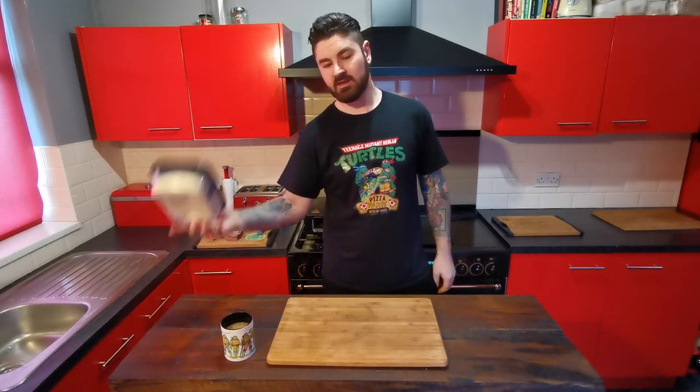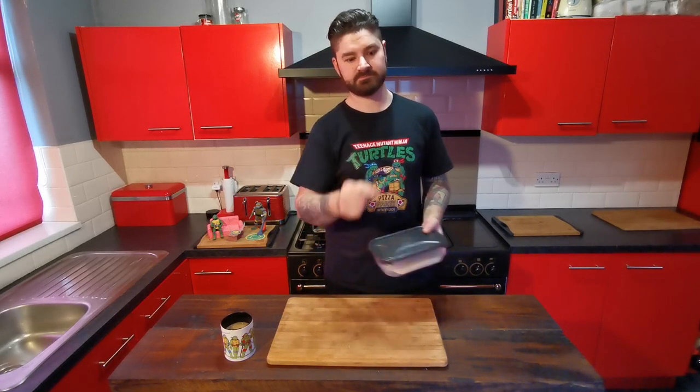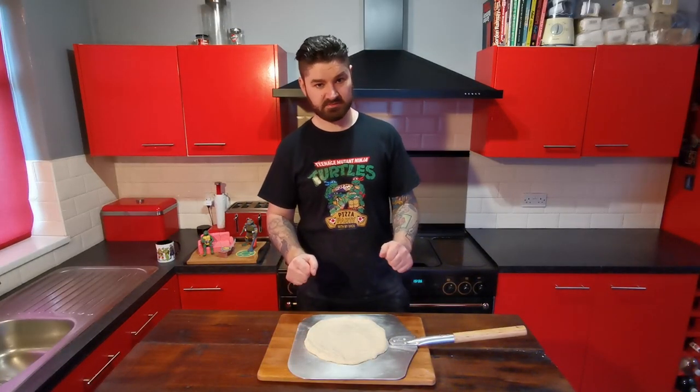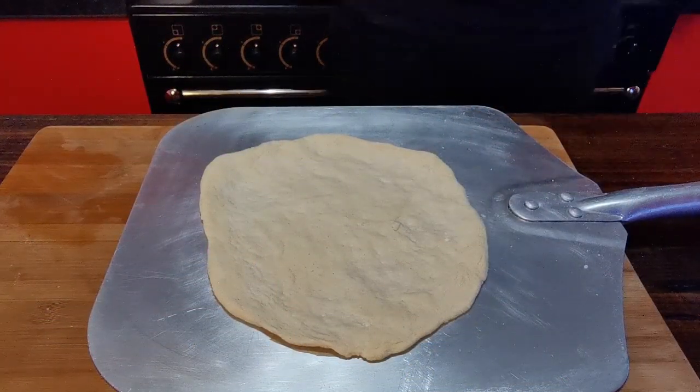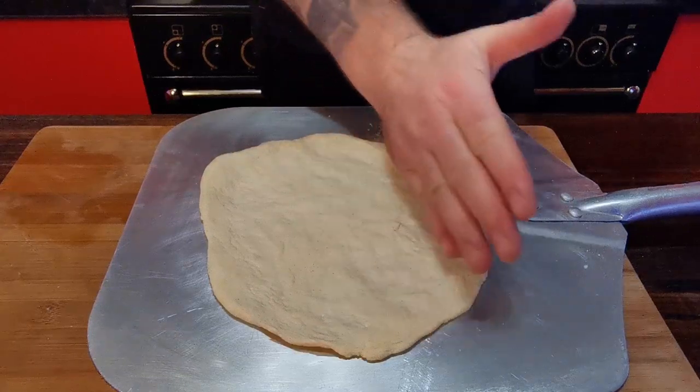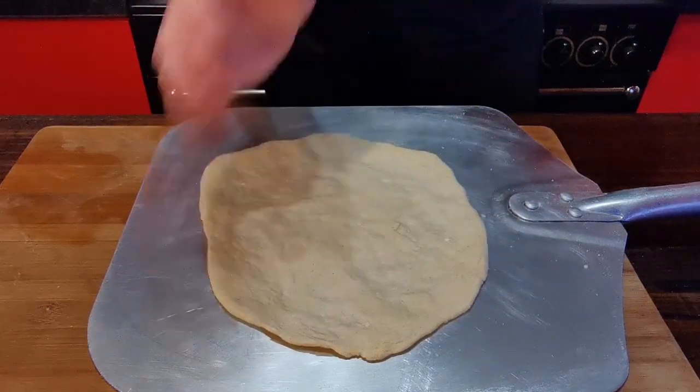So we've got our dough ready and proved. Let's dough! Right, so let's get this one topped. With our guacamole and marshmallow pizza, you do half the sauce as guacamole, the other half tomato.